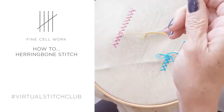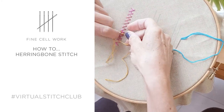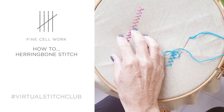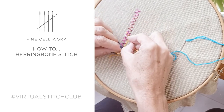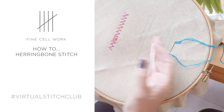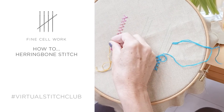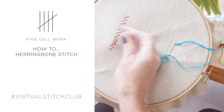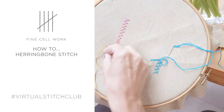I really like combining stitches. You can make really simple embroidery look much more interesting by using contrasting colours and different stitches together. So experiment and have fun — even on a rainy day.